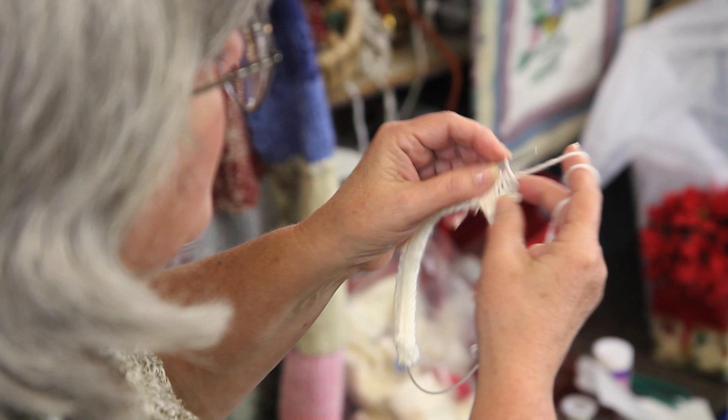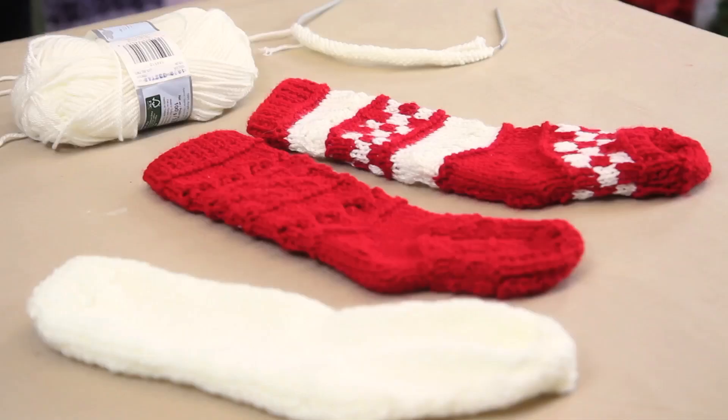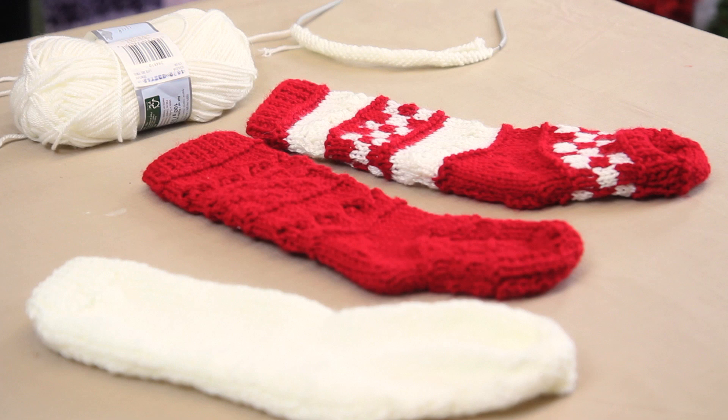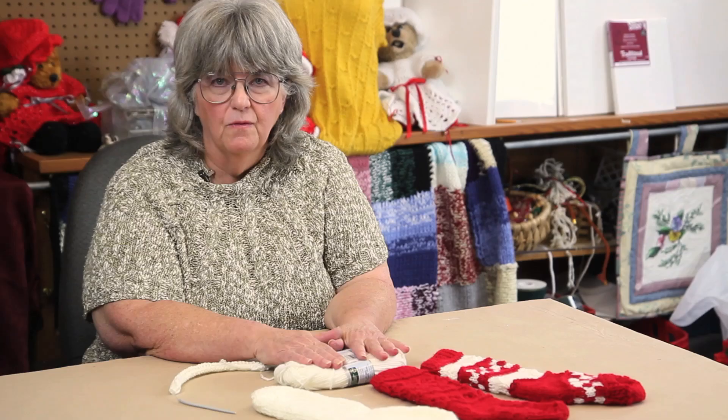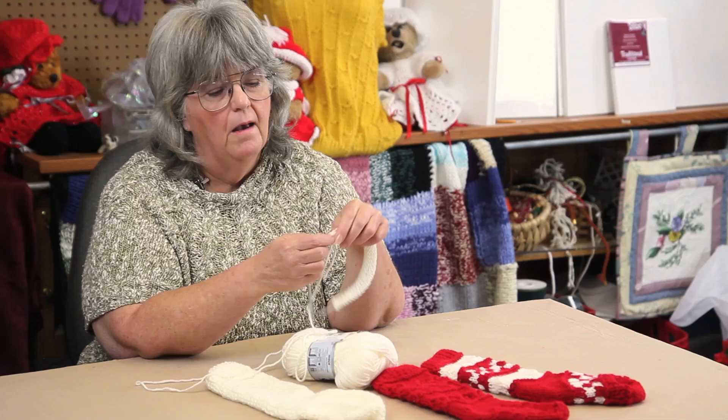Hi, I'm Avalyn Green. I'm going to show you how to do a simple Christmas stocking on one needle with two ends. What you'll need is two ounces of worsted weight yarn — the brand does not matter — and size six knitting needles.